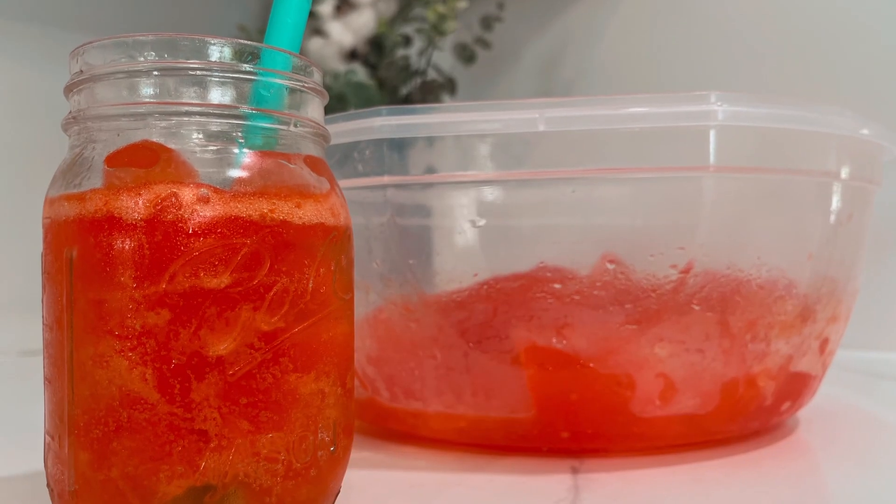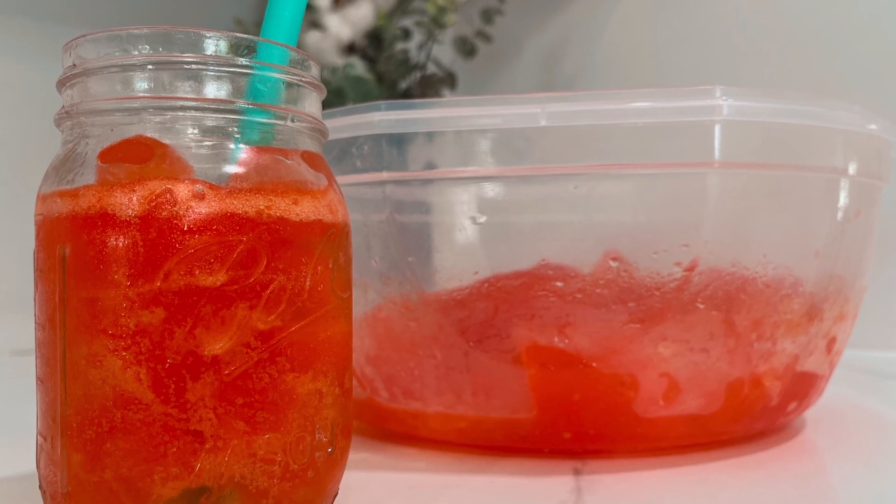I had so many people asking me for the recipe and they could not believe that it was a sugar-free punch. So if you have a summer barbecue coming up, this recipe could be for you. It does have some artificial sweetener in it, so it's not something we're going to have all the time, but if you're looking for something for a special occasion, a share meal, or a summer barbecue, this recipe is perfect.